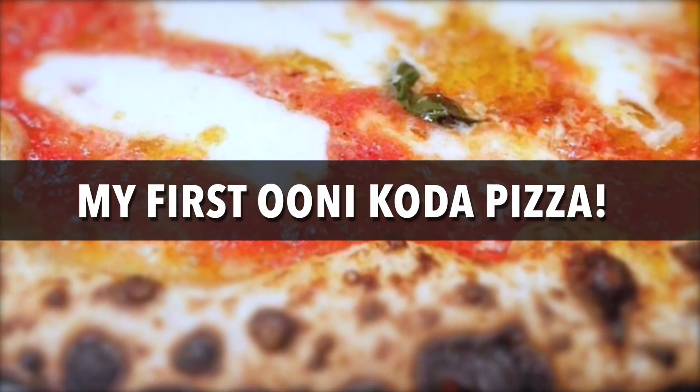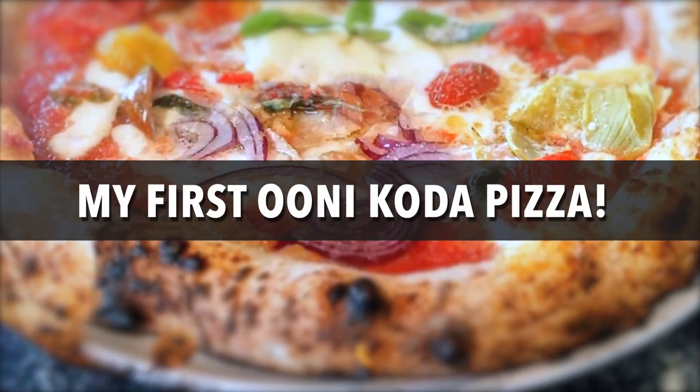Hi guys and welcome back to my channel. In this video I'm going to show you my first pizza cooked in a Unicoda oven.